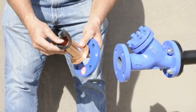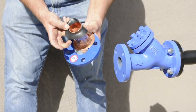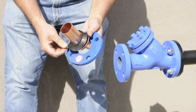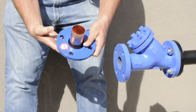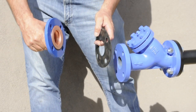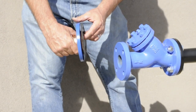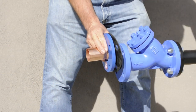The components go together like this. The insulator is placed over the copper to prevent electrolysis, and the backing ring is placed over the flange. A gasket is installed between the flange and the connecting valve. Then the bolts are installed.